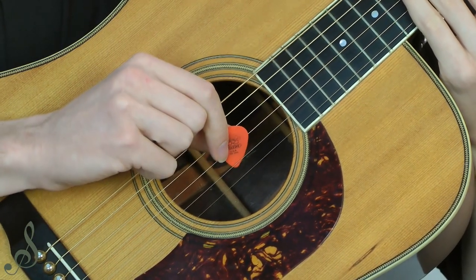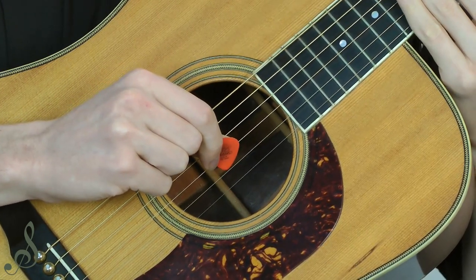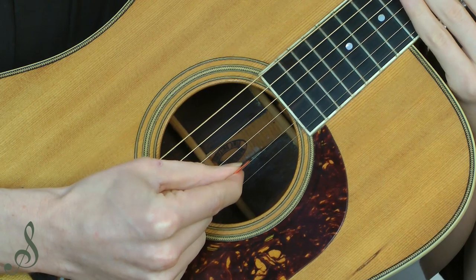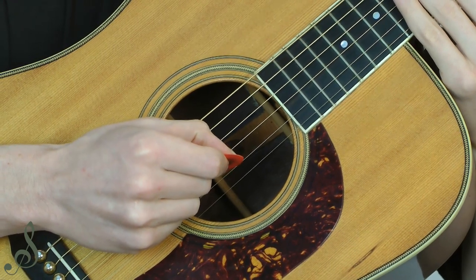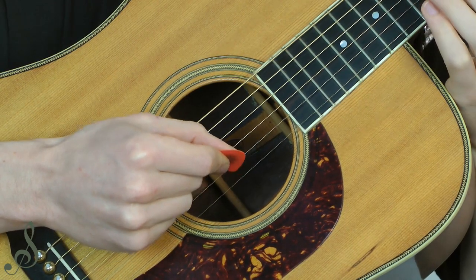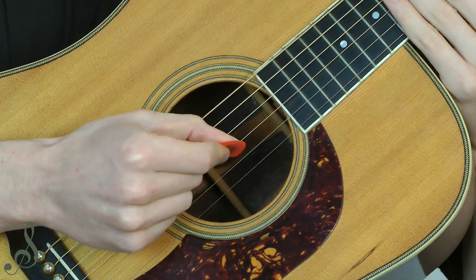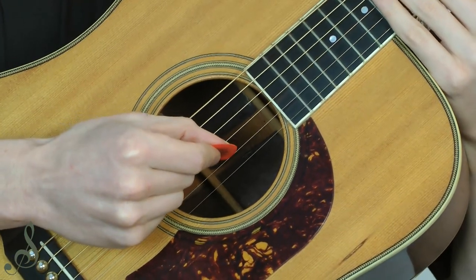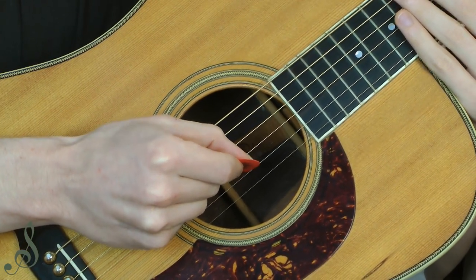Also if I lean the pick the other way, towards the ceiling, again a very uneven sound and an uneven feeling. But if the guitar pick is pointing straight into the guitar, sort of perpendicular to the guitar, and it's on that forward edge, when I do a downstroke I'm playing off the forward edge of the pick, and when I do an upstroke I'm playing on the back edge of the pick. And if you know anything about simple geometry, the angle of attack to the string is going to be the same. And if the angle of attack is the same, then the sound is the same — a very even sound on the way down and on the back edge on the way up.